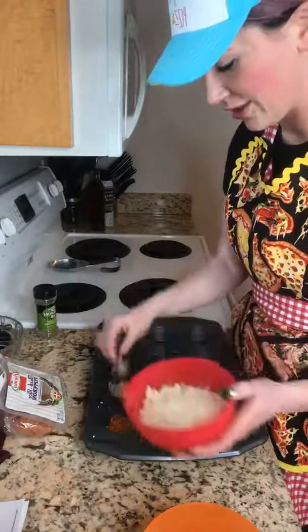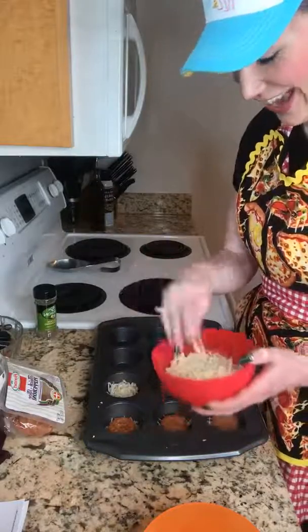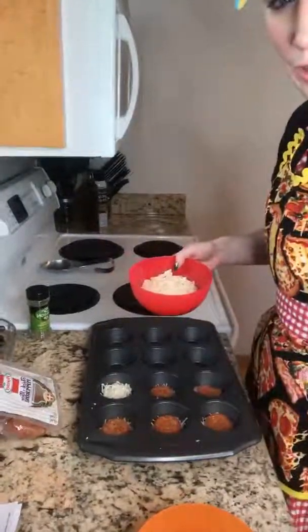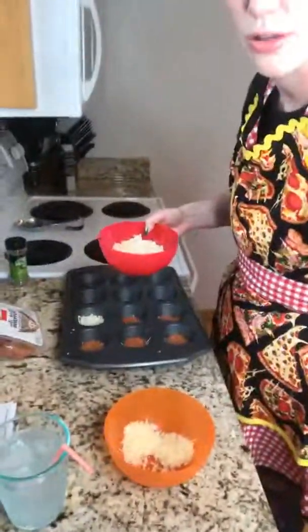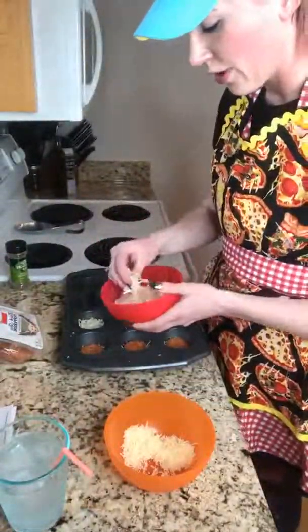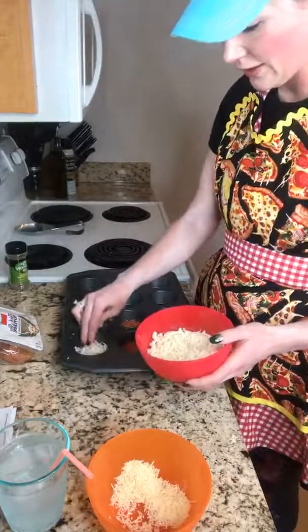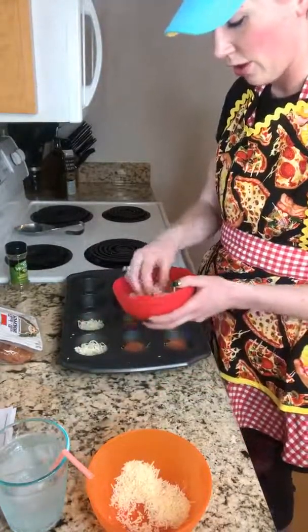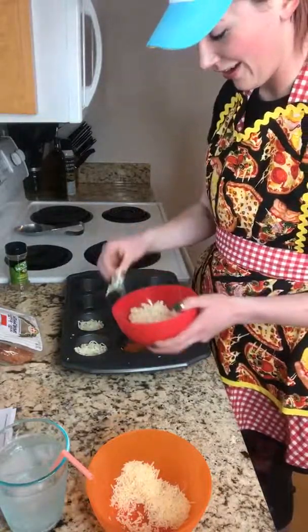Then you are going to take your mozzarella cheese. It says only a half a tablespoon, but guys, do you know how little a half a tablespoon is? There's really not much cheese in that, so I make it so it at least covers the top. You just do this — if you don't like pizza, you're probably watching the wrong Facebook Live because we love all things pizza.